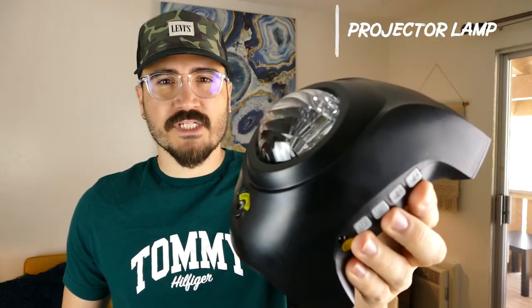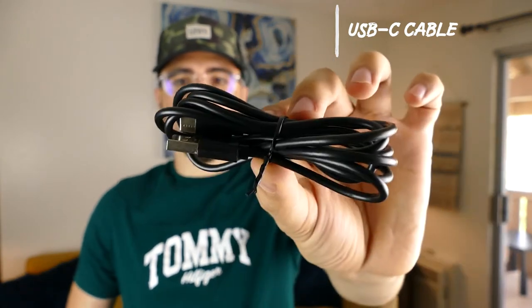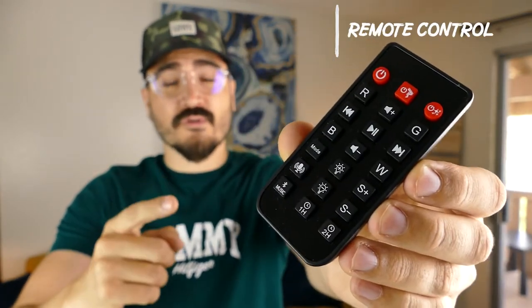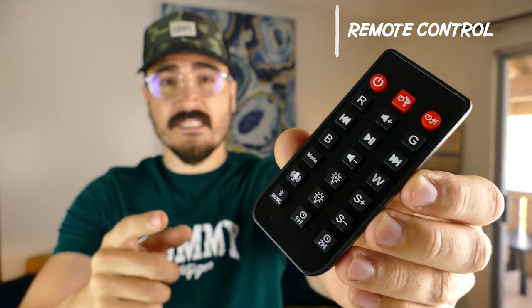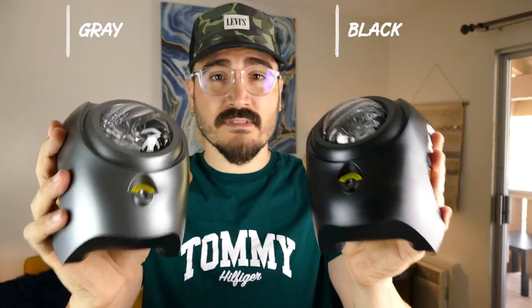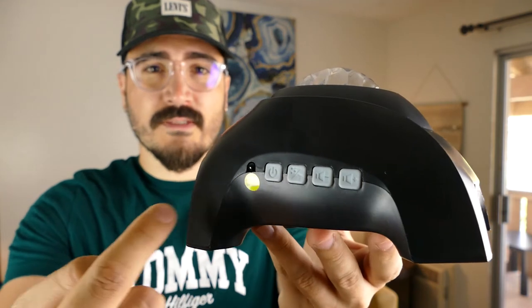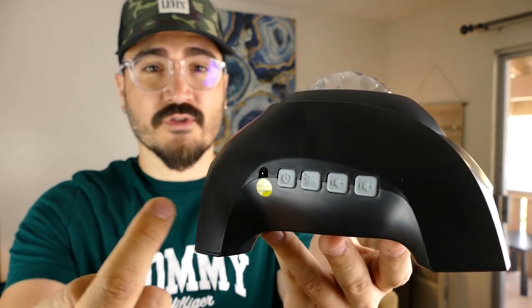In the box we have the projector lamp itself, and it comes with a USB Type-C for power. They also included a remote control so you can use the projector very easily — turn it on, off, different colors, different modes. It comes in two colors; I have the black and gray. I use one in the living room and one in the bedroom. You can also use the buttons on the projector itself to control the functions.